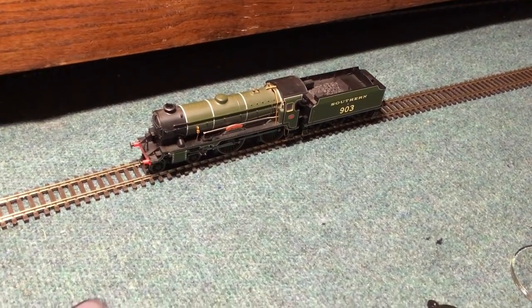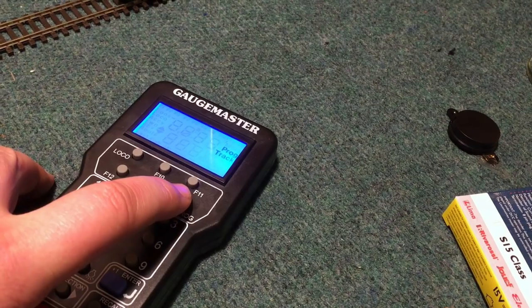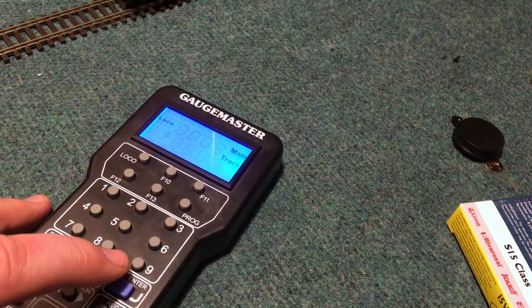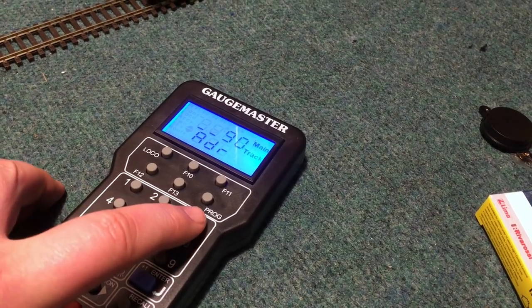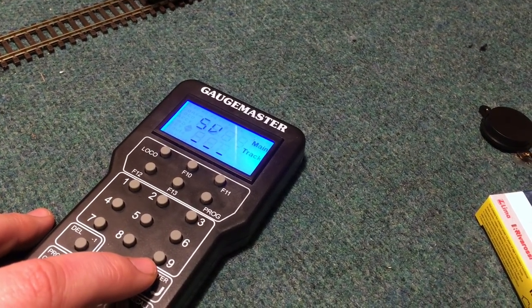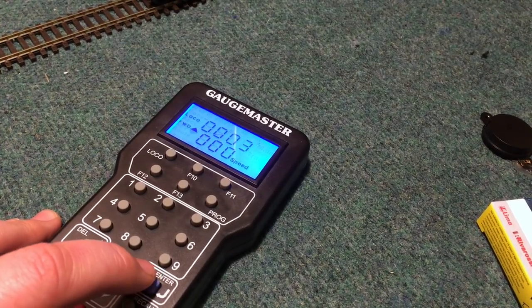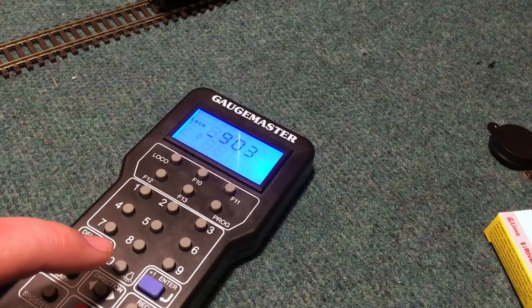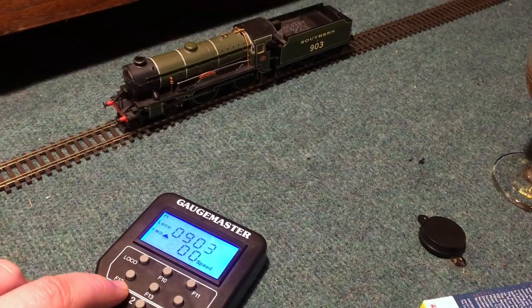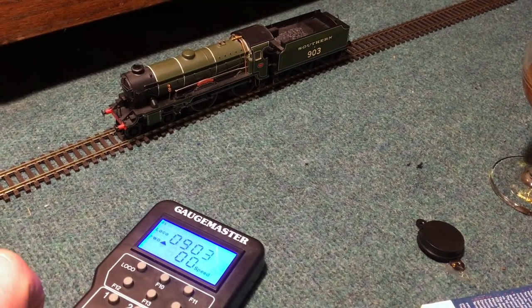There's certainly a lot of play value in one of these. What I'm going to do now is reprogram it — program on main, loco number three. The number on that loco is 903, so let's change it to 903 and enter. It seems to be responding pretty well with the settings that are in there at the moment so I'm going to leave them be. We're going to change loco to 903 and enter, and that should now mean it's reprogrammed to the correct address.